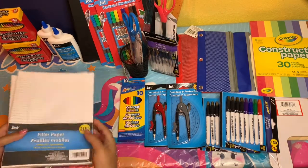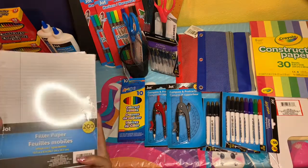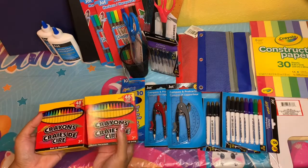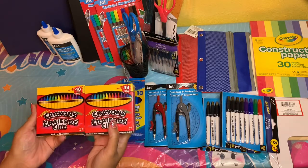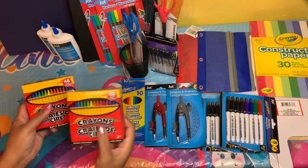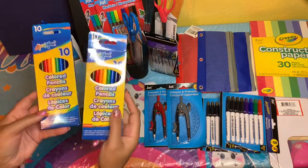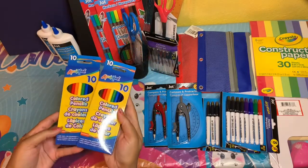Of course, you know it all costs a dollar each plus tax. I got crayons — my older boys don't really need them but sometimes a project calls for it — so I picked up four packs, and these are 48 crayons for a dollar, so you really can't beat that. I also got colored pencils — four packs with 10 pencils each — these are really nice.